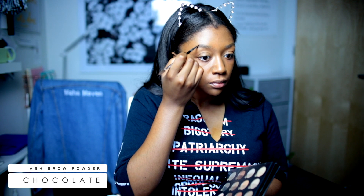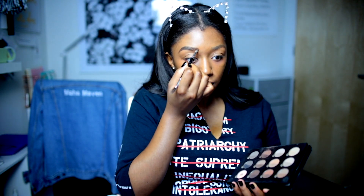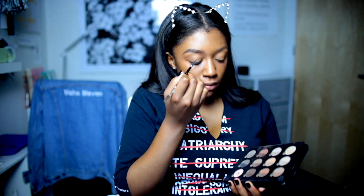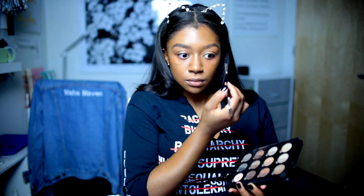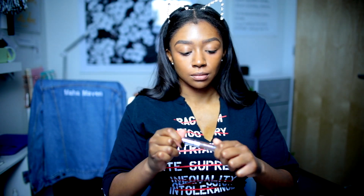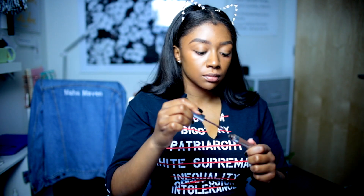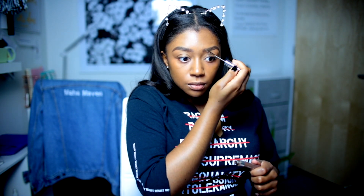I've been doing my brows the same way for years because your girl is not a makeup artist and she just does what she can. I want to set my brows with this tinted brow gel. I usually use a clear brow gel — I don't know why I'm using a tinted brow gel for this one, but it's okay.